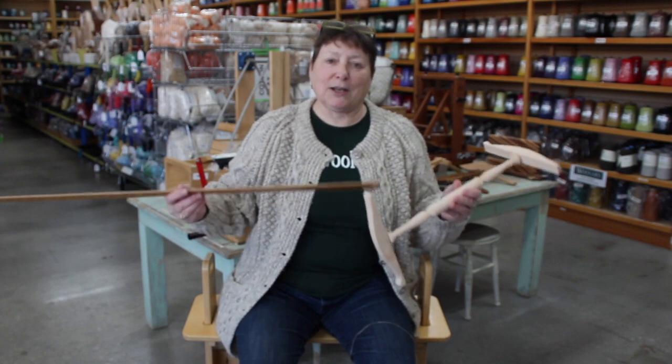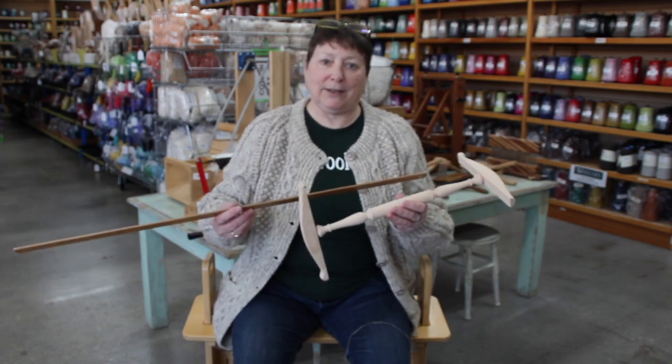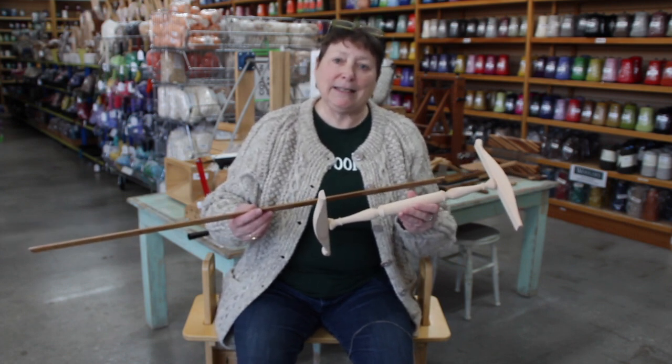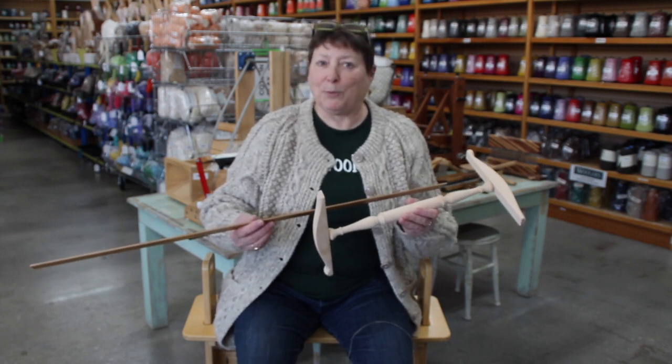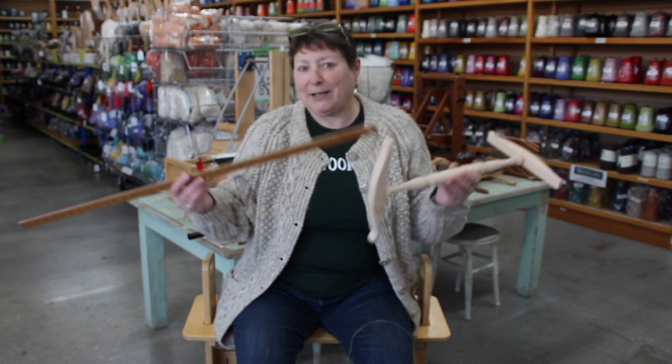Good afternoon. Today we're going to talk about a niddy noddy, which is one of the oddest things that we have in spinning or in weaving or in anything else. It's spelled N-I-D-D-Y-N-O-D-D-Y, niddy noddy, and there's a weird poem that goes with it: niddy noddy, niddy noddy, two heads, one body.